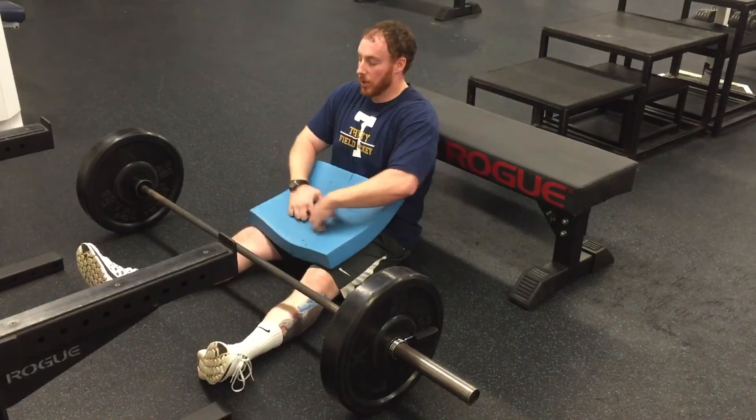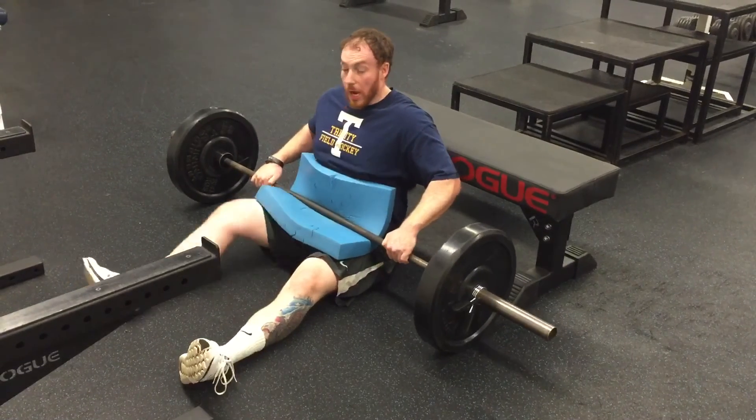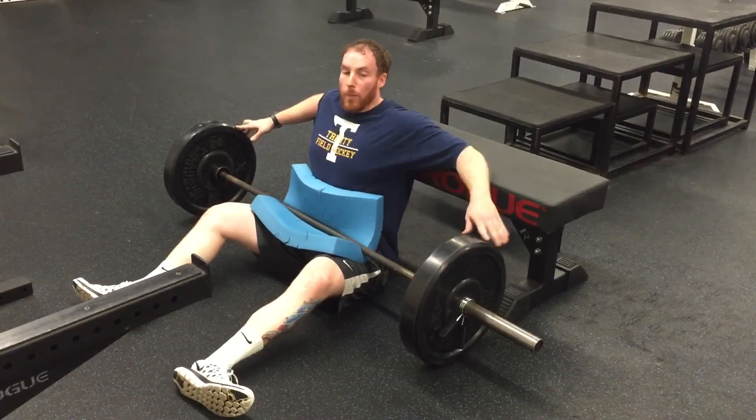Make sure you're rolling the bar right up the center, so center your body in line with the center of the barbell. If you have an Airx pad, use an Airx pad. If not, you can use a yoga mat or a barbell pad.